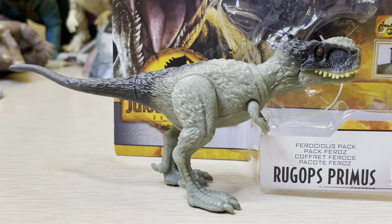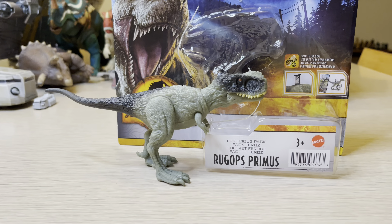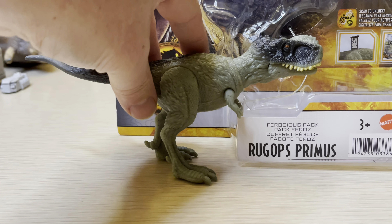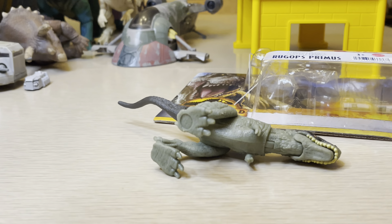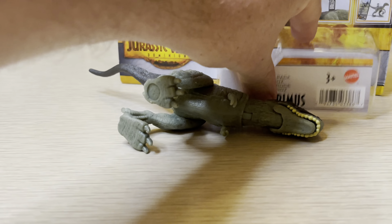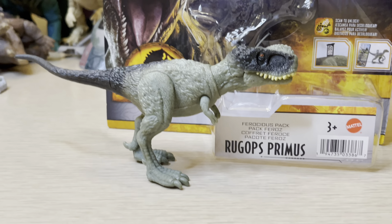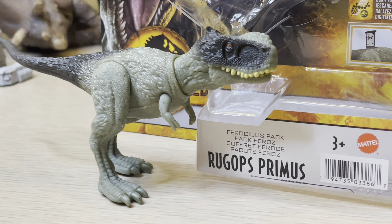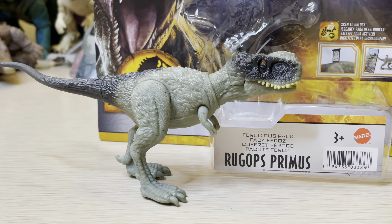If you buy this one, keep in mind that it's not going to be the best at standing. It stands now because it's leaning there, but the moment I pull it back it's going to fall over — so just keep that in mind. Nevertheless, it's a very nice addition. If you head outside, you can lean it in such a way to take pictures.